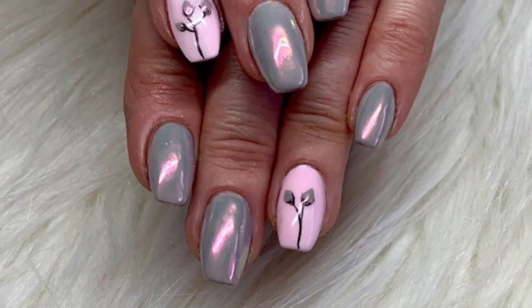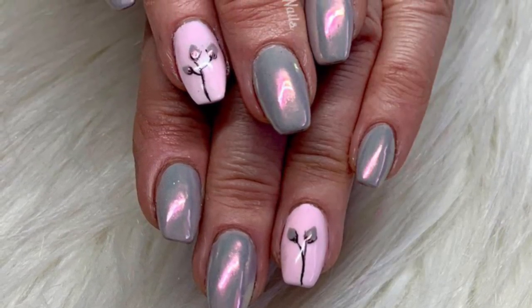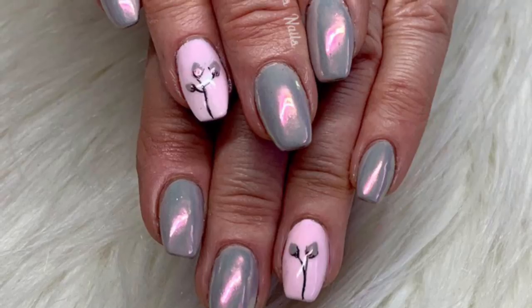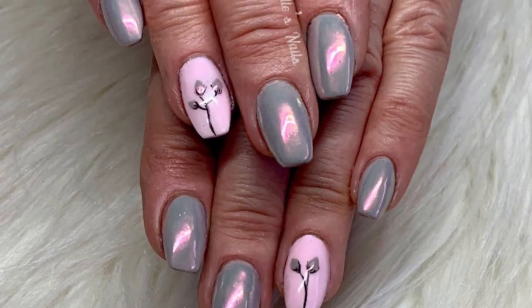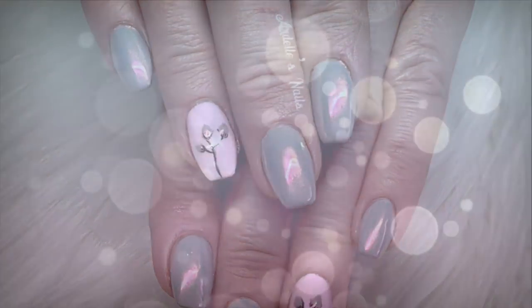I hope you guys enjoyed watching this video — it was a little bit different. It didn't look so nice at the beginning, but I loved how they turned out. I've got lots of compliments on these nails already — they're so pretty. Thanks to Madame Glam for sending me those wonderful powders to share with you. Please like and subscribe, and I'll see you next time. Bye!